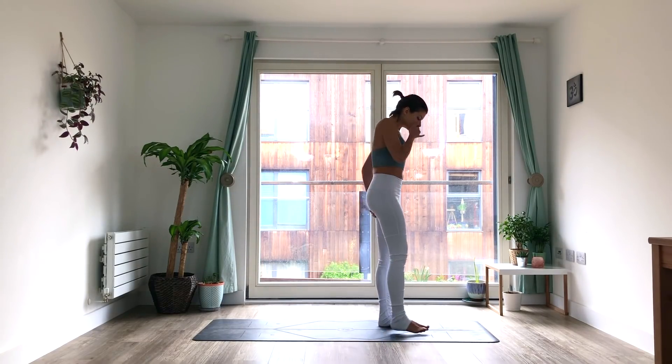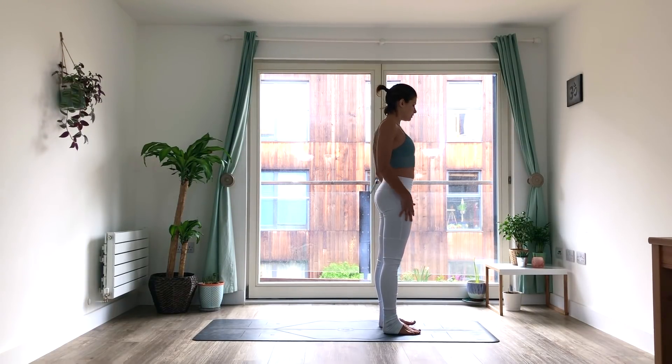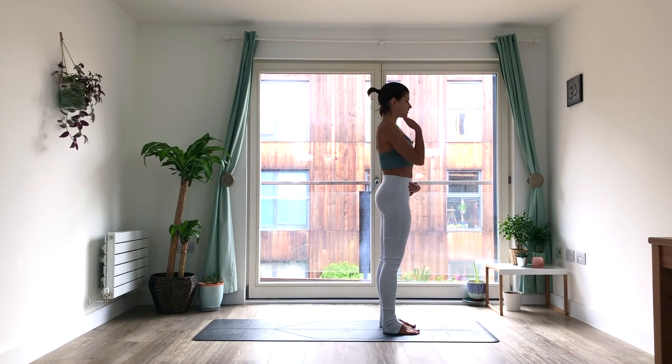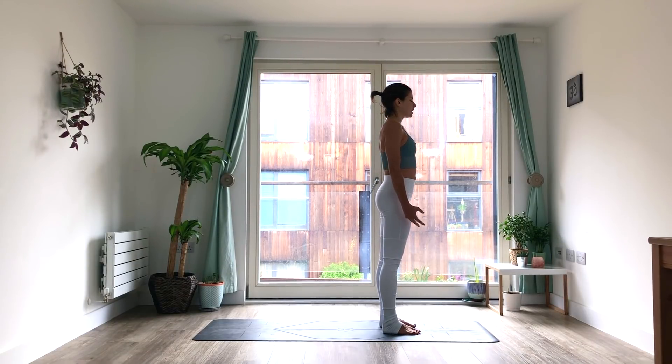Standing at the top of the mat in our Tadasana. Just to begin, go ahead and find your grounding, pressing down through all four corners of the feet. Finding a slight engagement through the thighs, through the glutes, the abdominals, and lifting the top of the head up. Bring the chin back a little bit. Shoulders down, even with the ears. Take a deep inhale, breathing right down into the belly, and exhale, lifting up the pelvic floor and abdominal muscles to help press the exhale out.